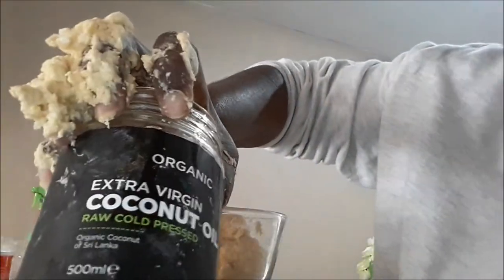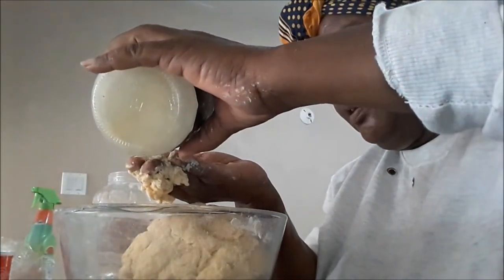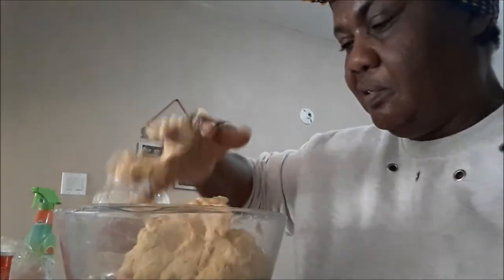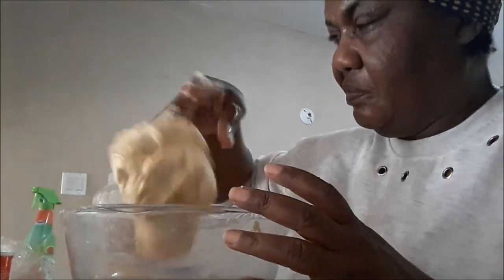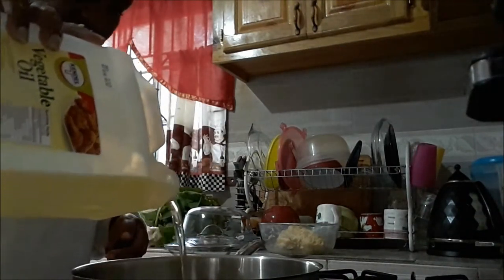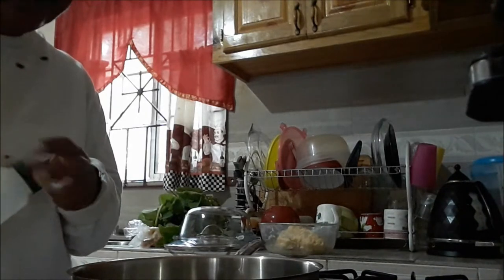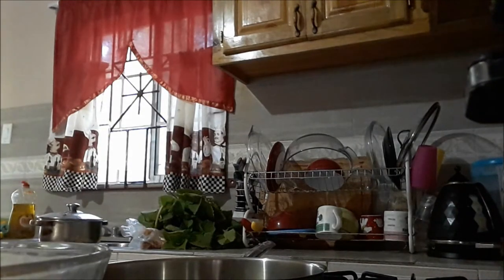I like to add a little bit of coconut oil to my dough — I just like the taste — so I'm going to go ahead and do that. And then I'm going to get ready to fry, so I'm adding oil to the pan. The pan is a little bit heated already. Pan is ready now.